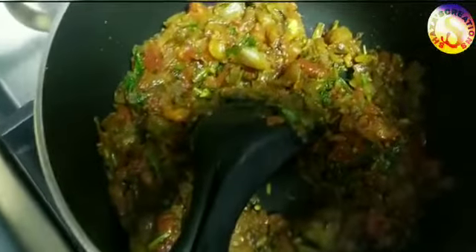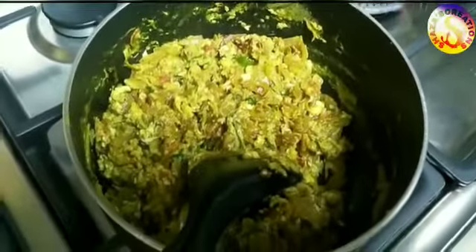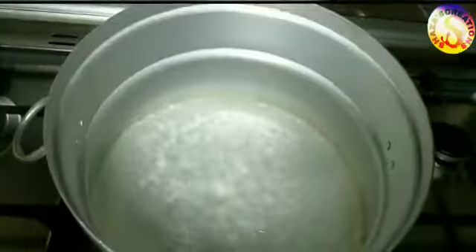Now add the masala sauce into the pan and mix it in. We will now prepare for the whole recipe.